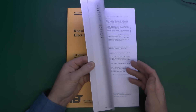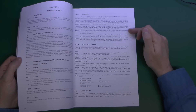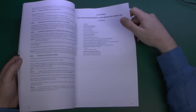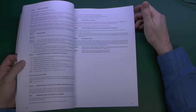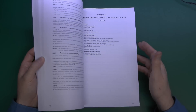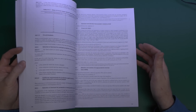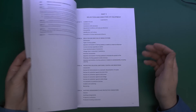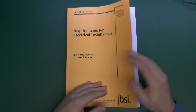The changes in this edition, as with previous ones, are marked in the margin with small vertical lines indicating something has changed between this and the previous edition. That may be things added, changed, deleted, or in some cases moved to a different section. A lot of the changes are fairly minor and not particularly worthwhile going through in this video. If you are bothered about the changes, get your own copy and look through it yourself.